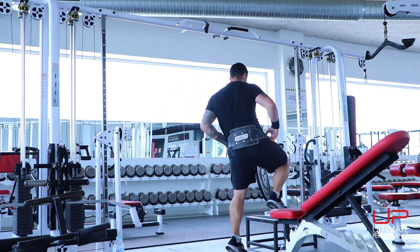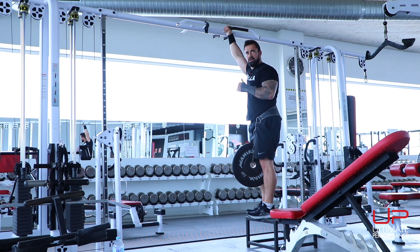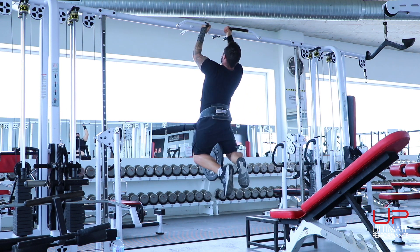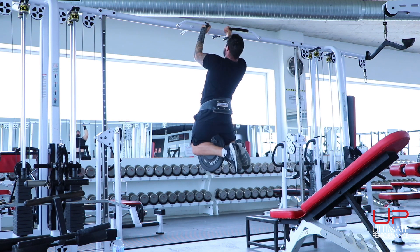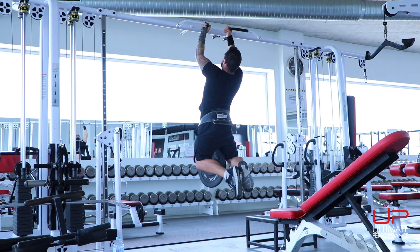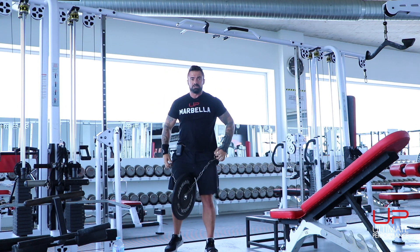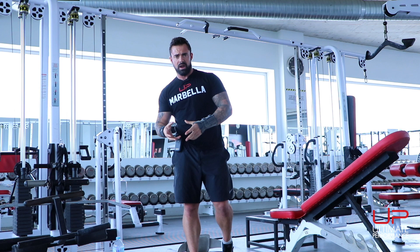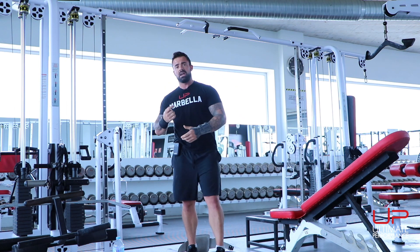Final set of pull-ups — three to five total sets for this primary movement. Hang down and go: constant control, stopping just short of lockout if it hurts your elbows. Five reps and stopping there because the next one would have been too much of a struggle with my wrist. Not wanting to fail during these workouts is very important — it's a quick way to get injured, overtrain, and end up chasing fatigue rather than performance.